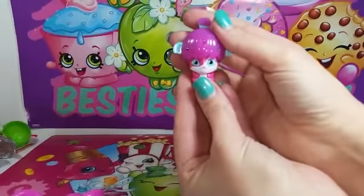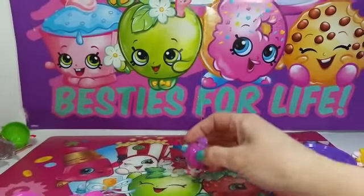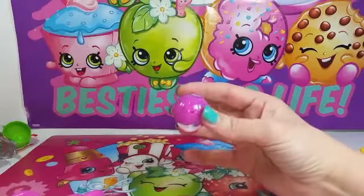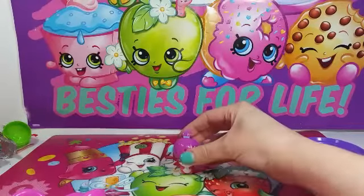The really cute thing about these that I discovered when we were opening this is they pop down completely into a ball. And then to open it back up, you just press down and it pops back up. That's cool — I mean, pop — that's why they're called Popples!